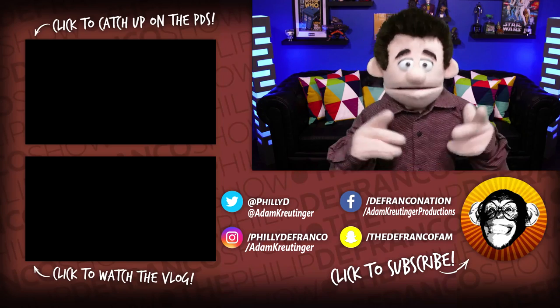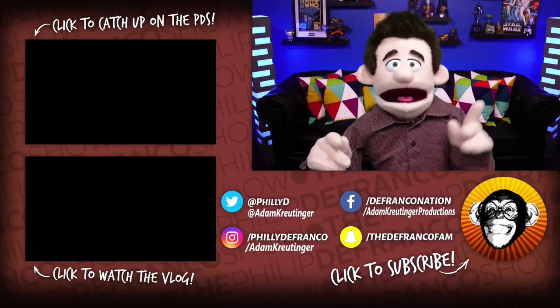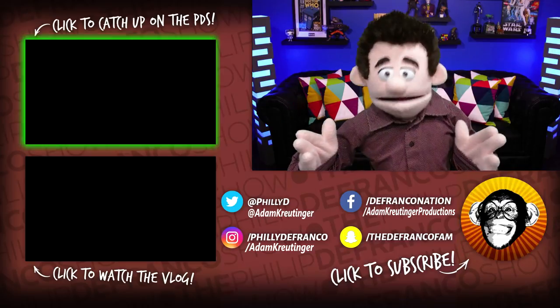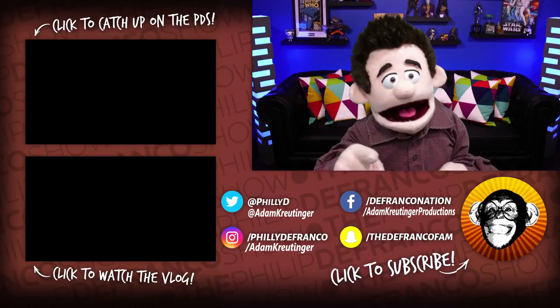And that's actually where I'm going to end today's show. Remember, if you like this video, if you like what I do on this channel, hit that like button. If you're new, hit that subscribe button. If you want to follow the real Philip DeFranco, click right here. As always, my name is Philip DeFranco. You've just been filled in. I love your faces. And I'll see you next time.